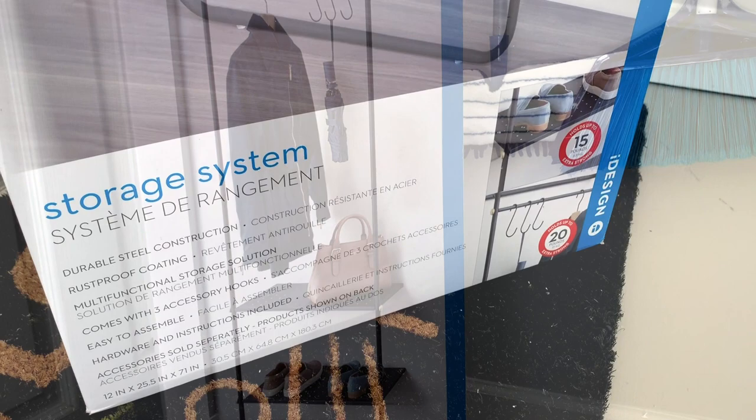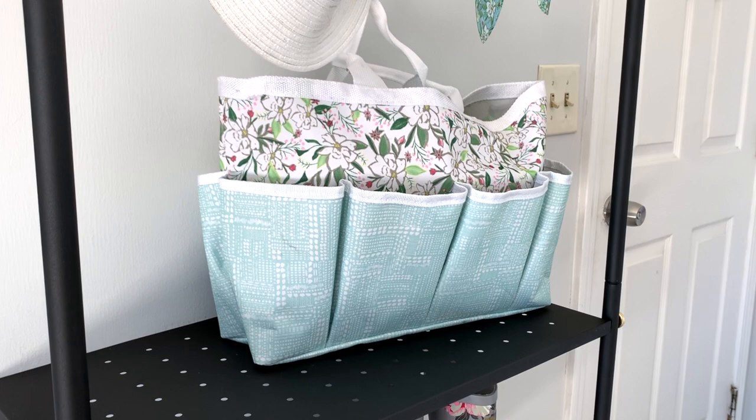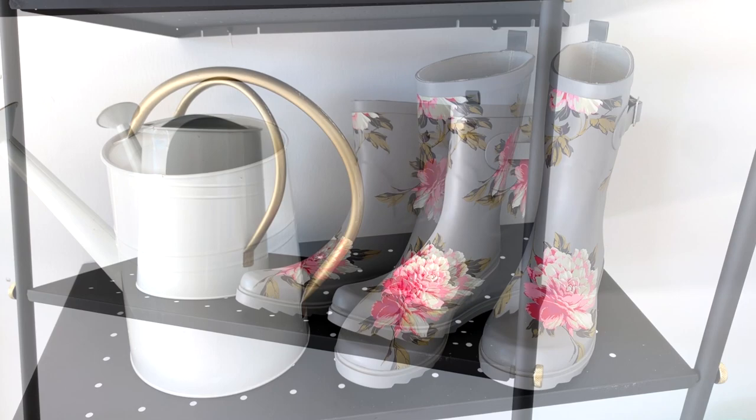My mom loves to garden so I got her this multifunctional storage solution for her gardening must-haves. I set the unit up by her garage entry door and it took me 15 minutes to assemble — a few wall anchors and screws did the job. I got her this adorable gardening storage tote with pockets for her little shovel and rake, and it has handles so she could just grab and go. I also got her a new watering can from the Target Dollar Spot and of course some cute gardening boots.